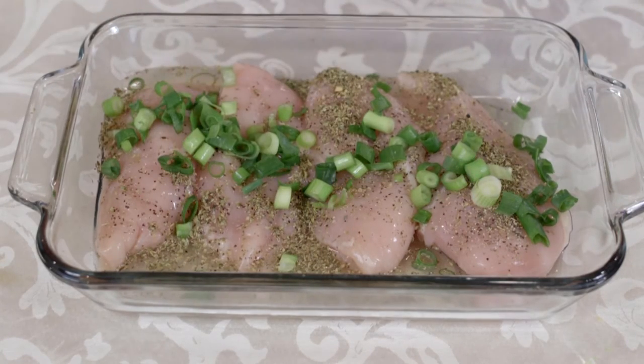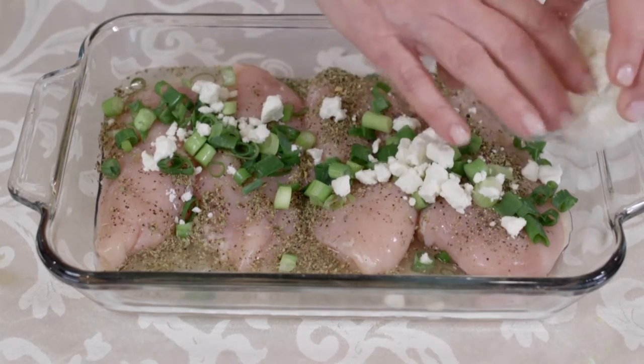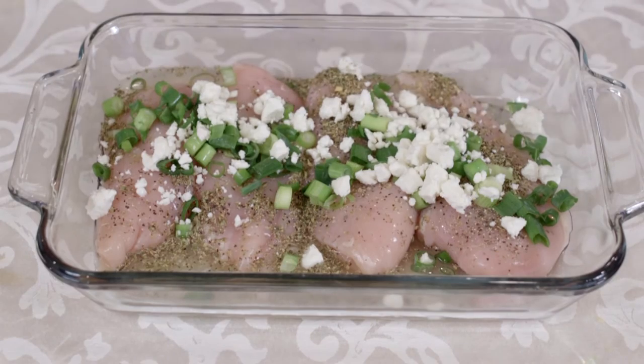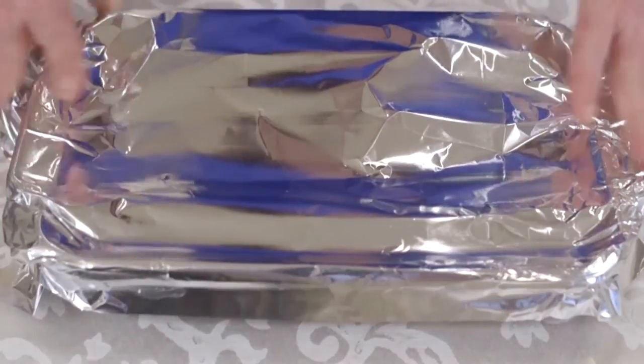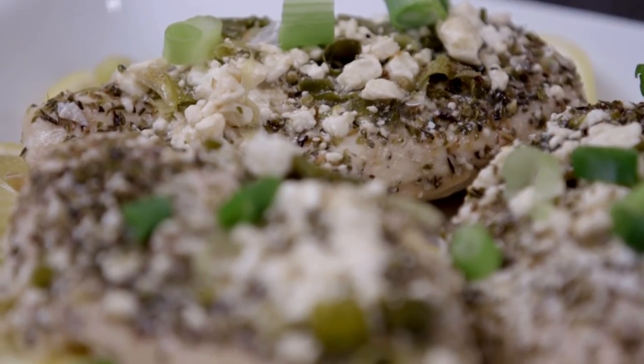Five ingredients for a delicious lemon chicken dish, and I'm using the reduced fat feta — and that is how simple this is. We're going to cover it and we're going to bake it at 350 for about 50 minutes or until the chicken is done.